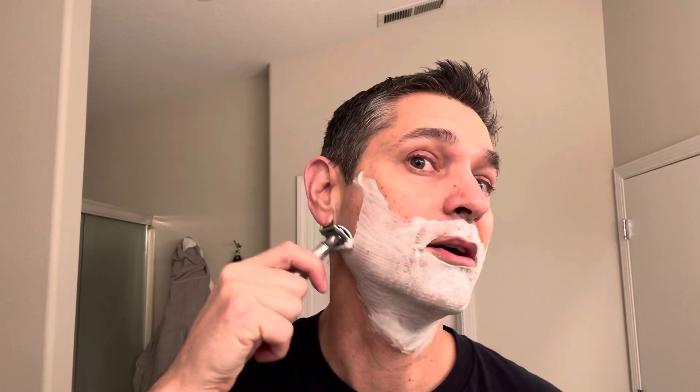My wife actually bought me a DE89 at one point, but I hadn't found YouTube or Instagram or the whole artisan world yet. I didn't think to go to YouTube to watch videos on how to use it, and it just looked intimidating to me. So I actually returned it and continued to shave the old way for a long time.